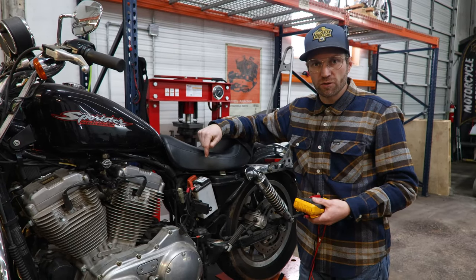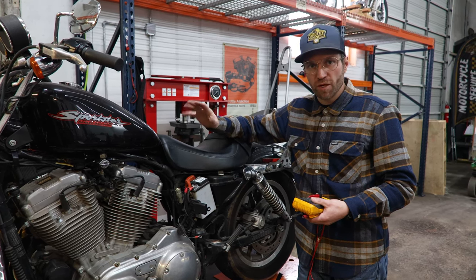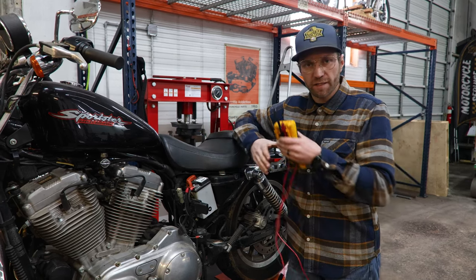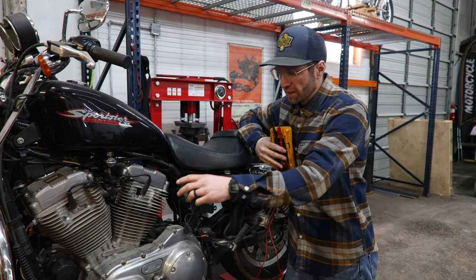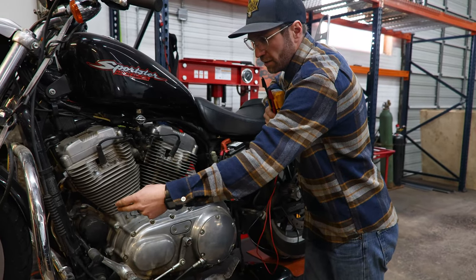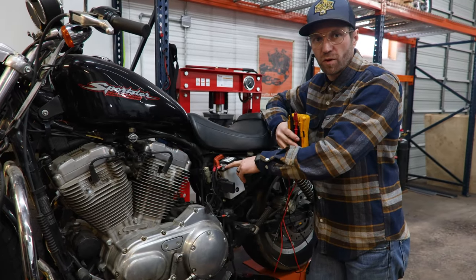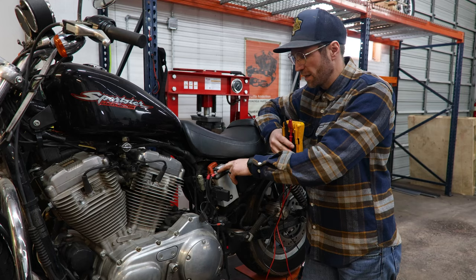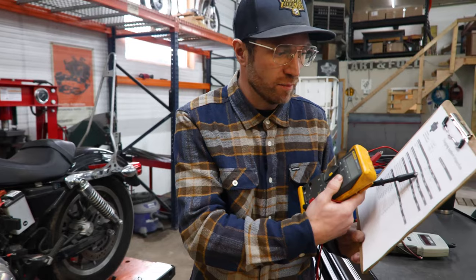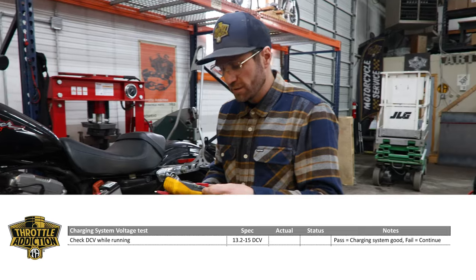Now we're going to see what our direct current voltage is when the bike's running at about a thousand RPMs — that's the next thing on our list. What that essentially tests is whether our stator is putting out voltage, running it through the regulator, cleaning it up to the voltage we need, and putting it back to our battery to keep it charged as we're running down the road. Our spec is between 13.25 and 15 volts DC.